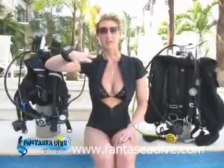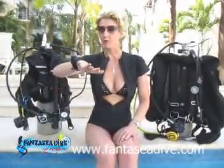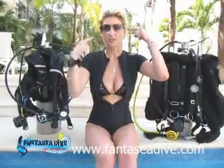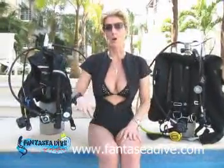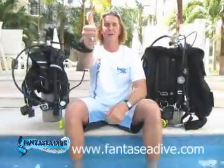There's something wrong. There's something wrong with my ears. There's something wrong with my mask. Indicate what the problem is.